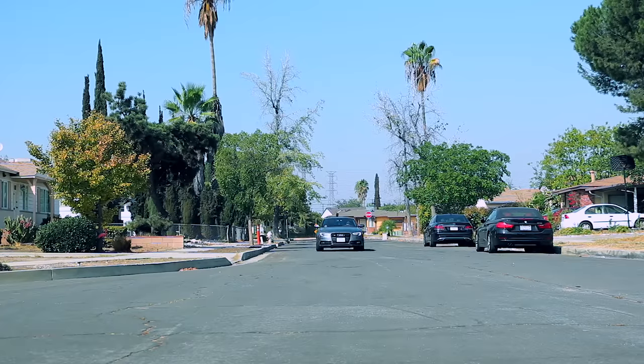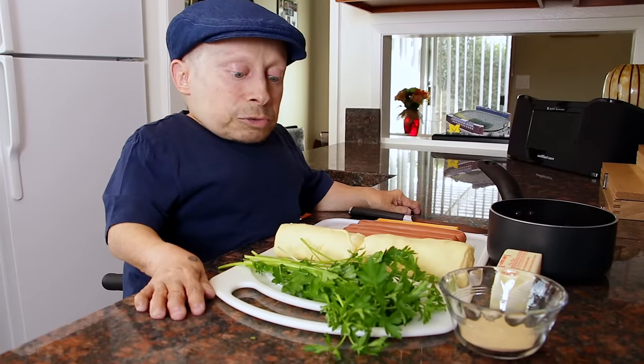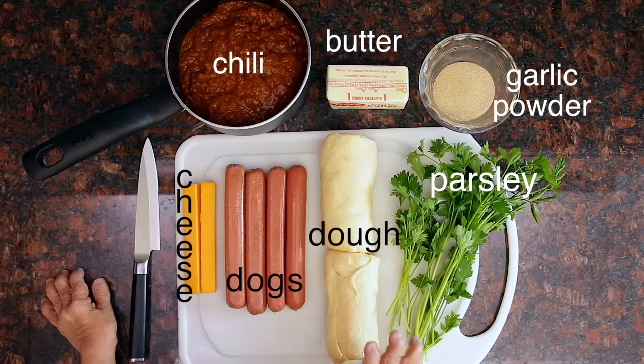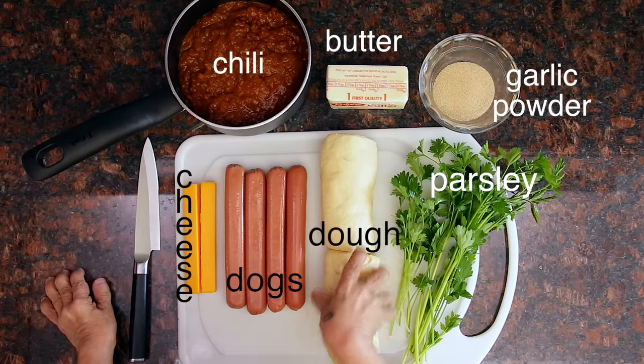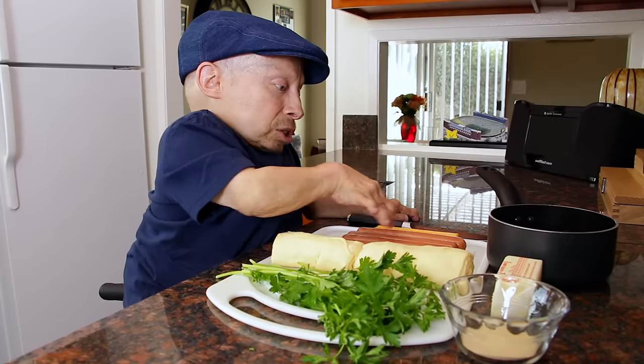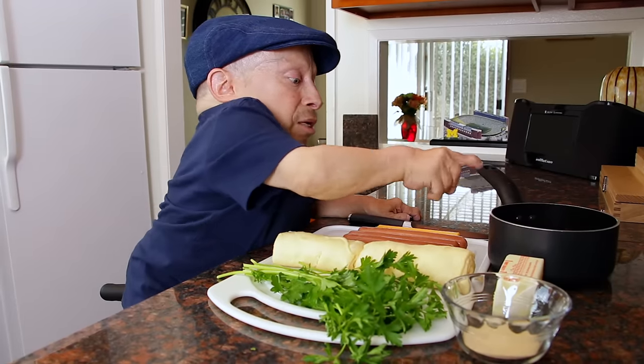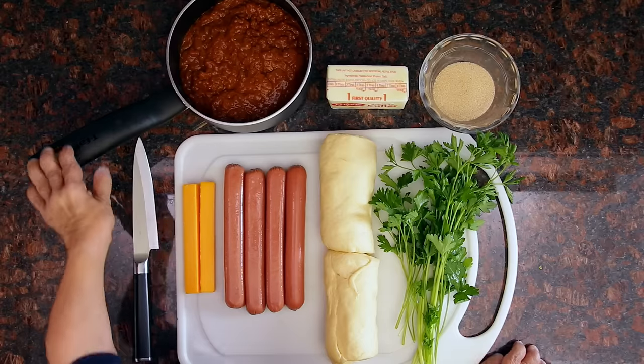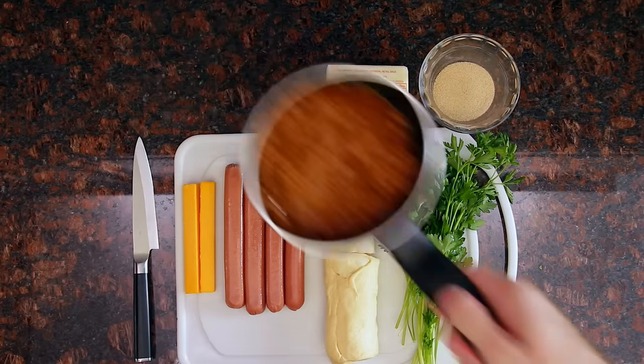Alright, we're done. I've got all my ingredients: parsley, garlic powder, butter, croissant dough cut in two pieces, hot dogs, cheddar cheese, and last but not least, chili in a pan. And I'm going to hand this off to the hand to go ahead and prepare.